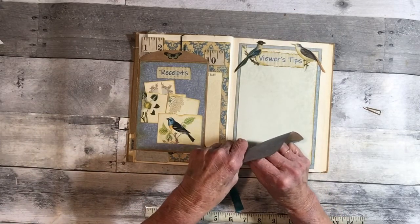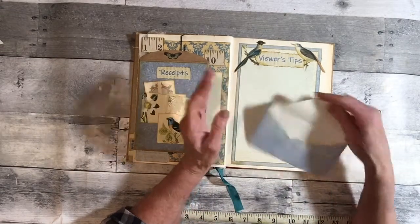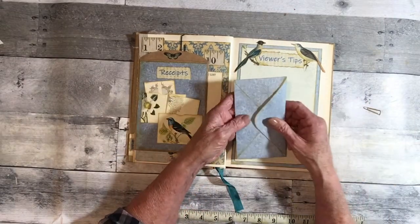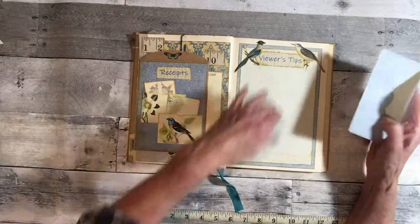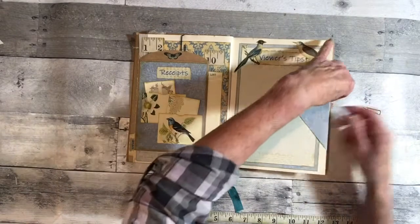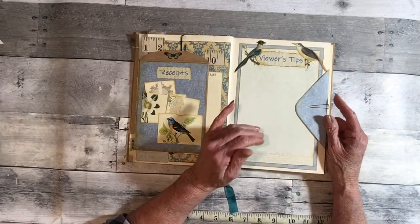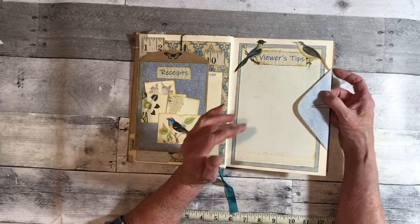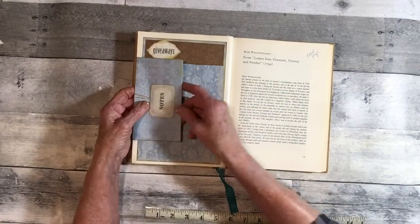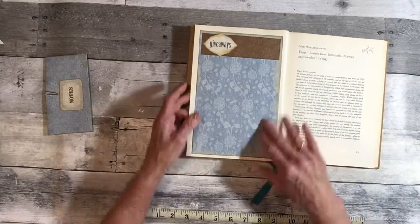I made an envelope out of her paper and put a paper clip there. If there are more tips than I can fit on the page, I can write a note and stick it in the envelope. A lot of times I'm sitting in another room without this in front of me, so I can jot the tip down on a note and file it here later.